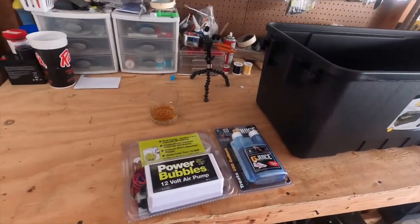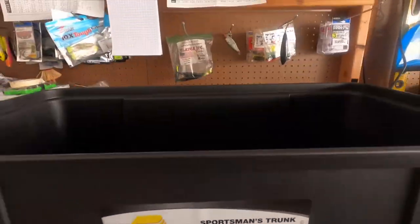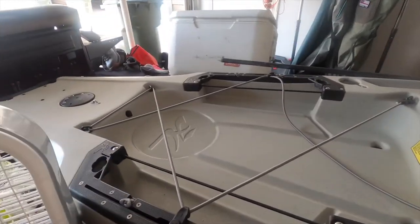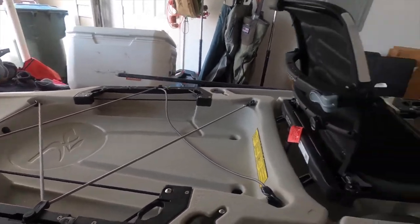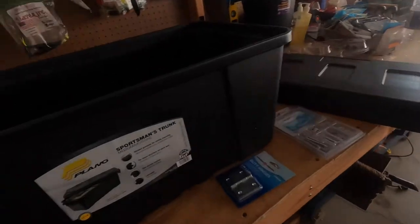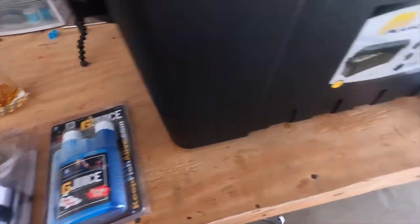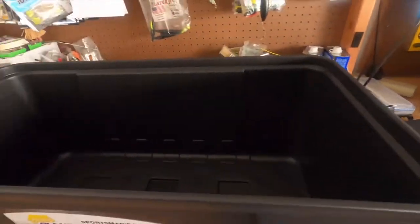Alright, let's hope we don't screw this up. The first couple of things we need to get: a medium Plano box from Academy. First, you want to size your yak to make sure it'll fit. This is the 2021 Hobie Outback so it should fit. We also need a bubbler, G-Juice for later on, two butt hinges, some screws, and some tubing.